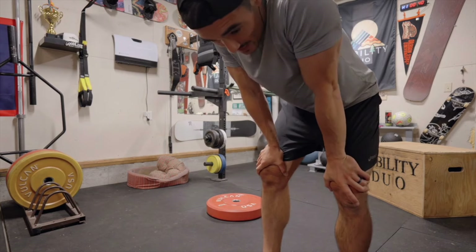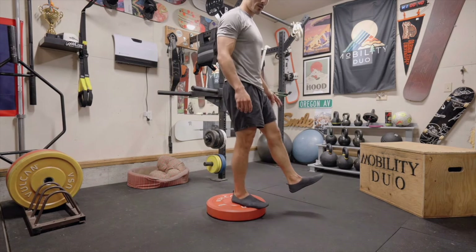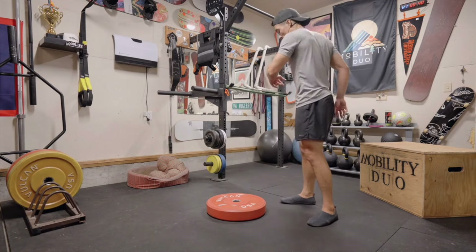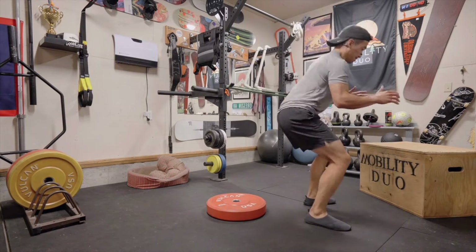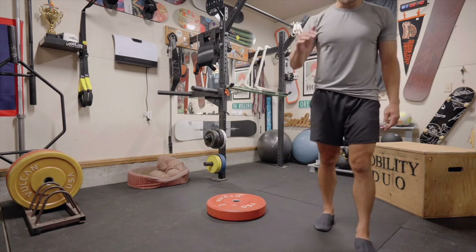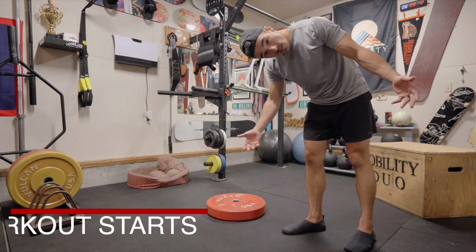Lastly, we have the reactive step off 180. Again, you can use this on the box or on the barbell. I step off, and as soon as I step off it's a 180 — I can go back the same way or another 180 in the other direction. Quick feet. So let's stick with eight repetitions. If we're doing either foot, we'll alternate back and forth. Now let's begin.